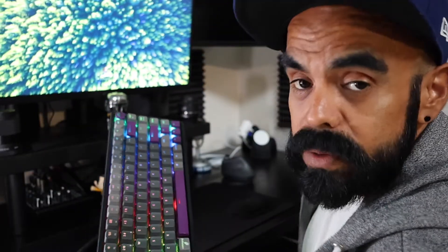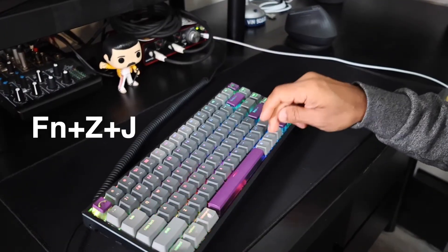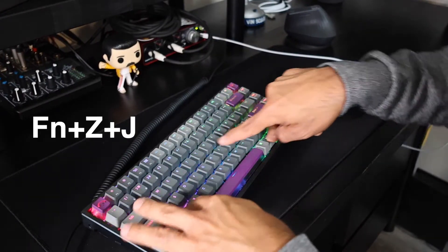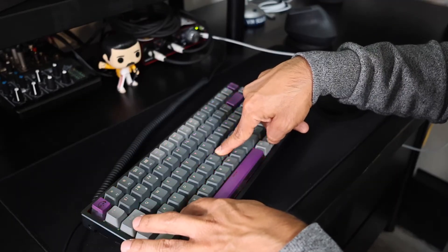And once you do that for about three seconds, you will see that the lights turn on, or it resets the whole thing — and that's how I was able to fix it. Let me show you: press Fn, C, and J, hold it for a little bit, and the lights should reset.